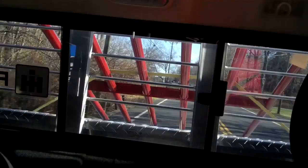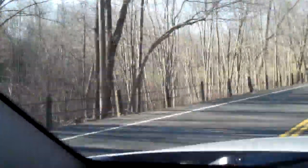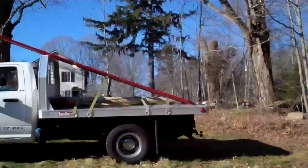Here's today's project. You can see through the back window I have a 14-foot gate I just picked up. We're going to install it down here at one of the access spots to the field. Right now it's just a little too wide open for me — I'd rather put a gate on it.